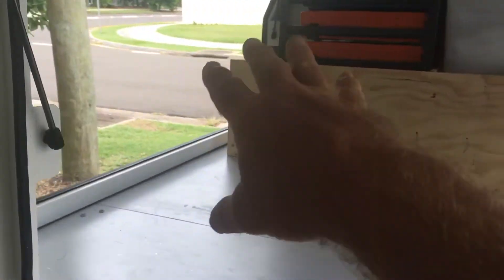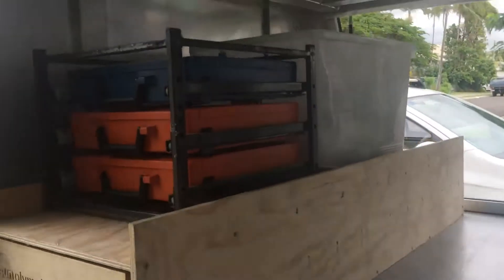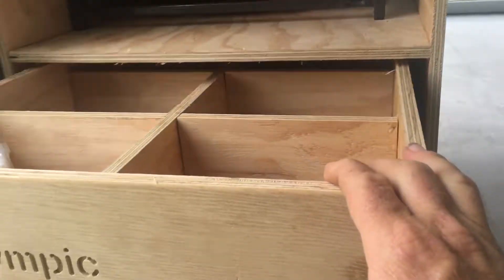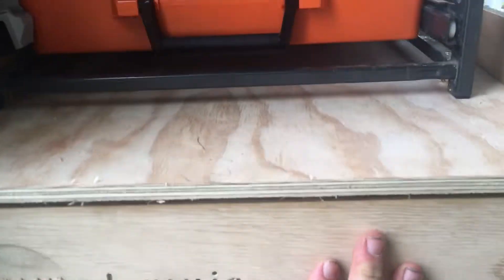The next thing is to put some shelves through here — that's more storage in here. Just need to get a bit more stock, fill them up, put all these screw boxes there.